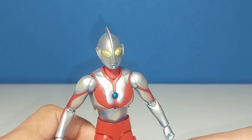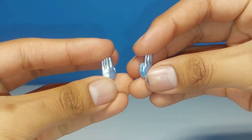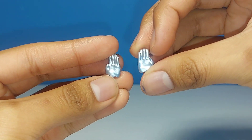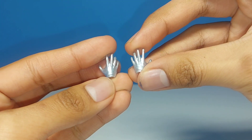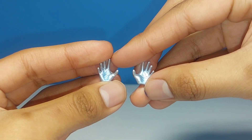He does come with some accessories — two pairs of hands and an alternate color timer. We get a pair of chopping hands, and you can see they also feature the same blue shading, so they didn't just reissue these without it. They look very nice. Then we have some hands with splayed out fingers — they also have the wrinkles, which I think looks great.